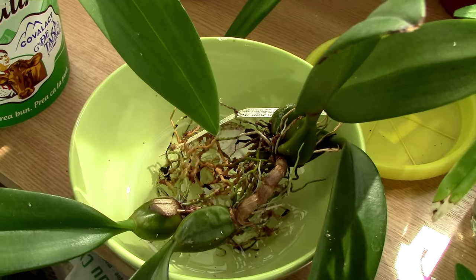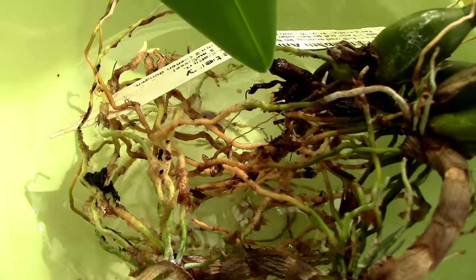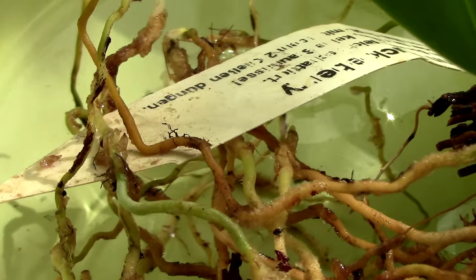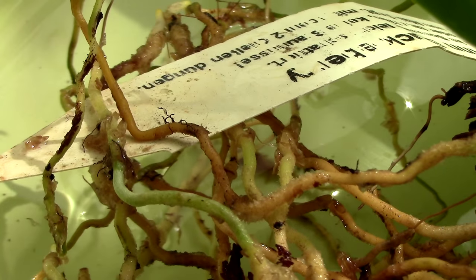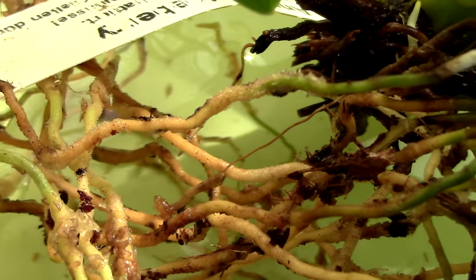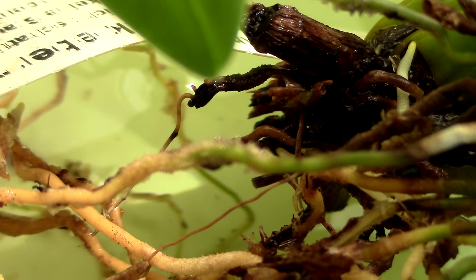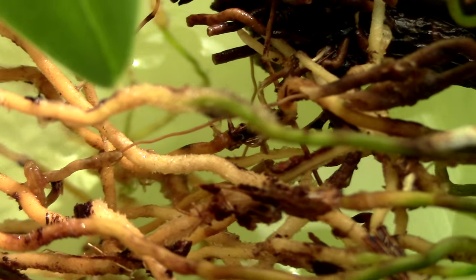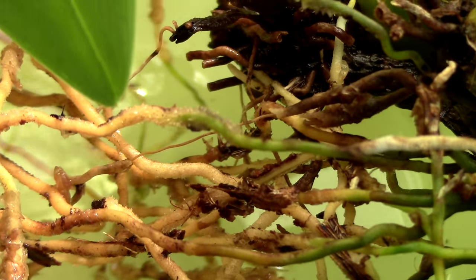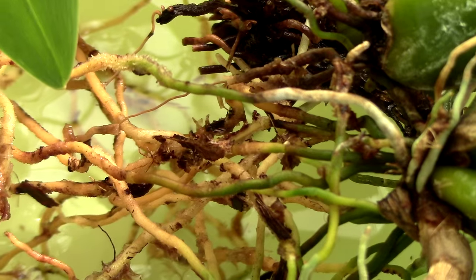Another orchid with fuzzy roots — not as fuzzy as the others, but still pretty fuzzy — is the Bulbophilum. This is the Elizabeth M. Buckleberry. Let me give you a close-up of some fuzziness going on here. It's not super fuzzy, but they do have some hairs here and there, which makes them very attachable. It's pretty hard to remove the sphagnum moss from the roots. You can see it better now — it does have some fuzz. Most Bulbophilums do have quite a bit of fuzzy roots.